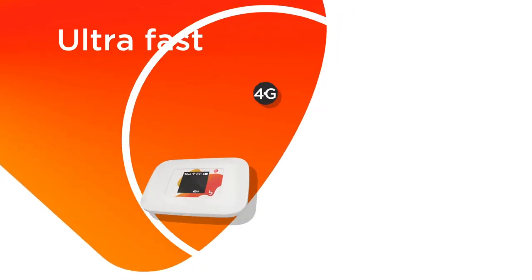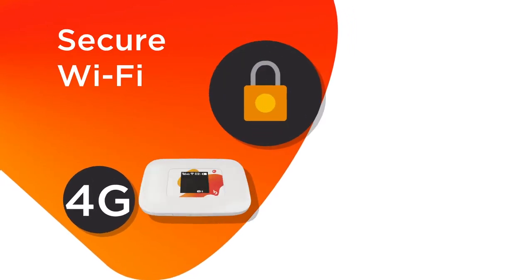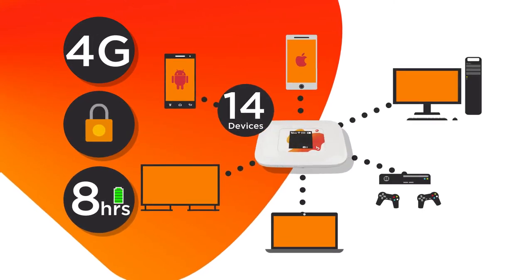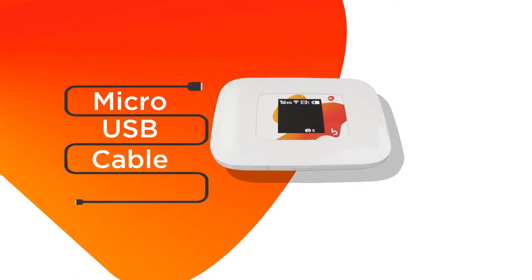The Busy MiFi is packed with ultra-fast, multi-mode 4G internet, offers a secure Wi-Fi connection, has up to 8 hours of battery life, connects up to 14 Wi-Fi devices, and is USB rechargeable. A micro-USB cable comes standard in the box.